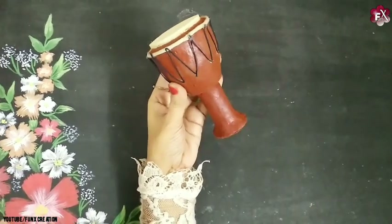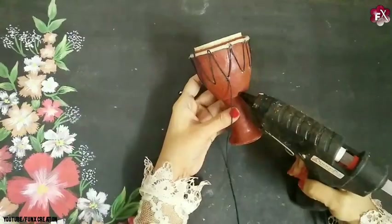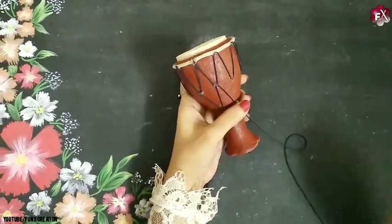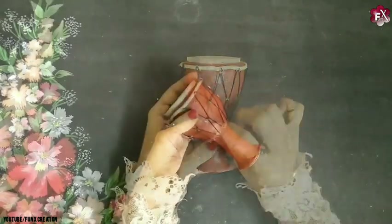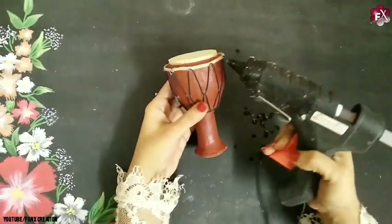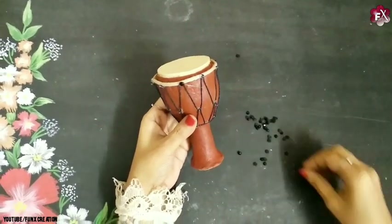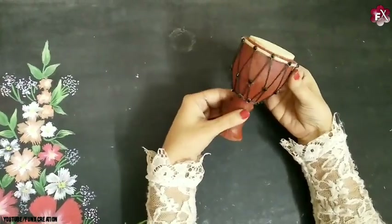This is the half zigzag design I've got right now, and now I'll start with the other half as well. Once the design is complete, as you can see it's looking something like this. Now I'll start sticking this thread on the bottom also. Once that is done, I'll take these black shiny gems and attach them at the points of this design, and also in the middle. As you can see, the gems are now stuck properly.